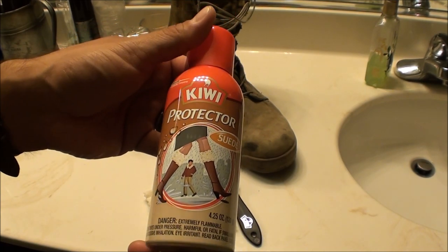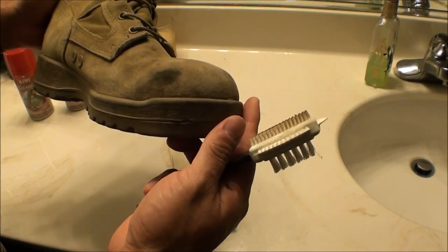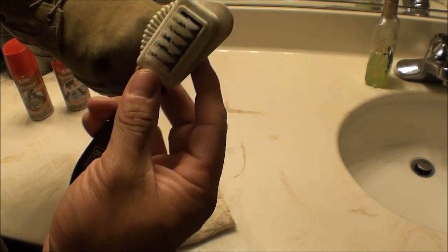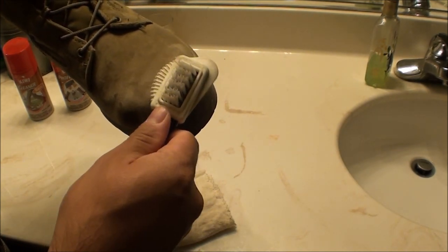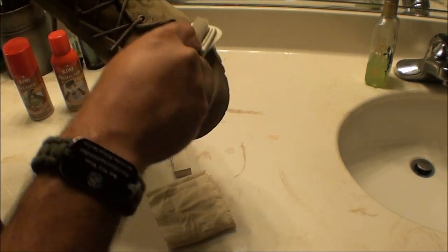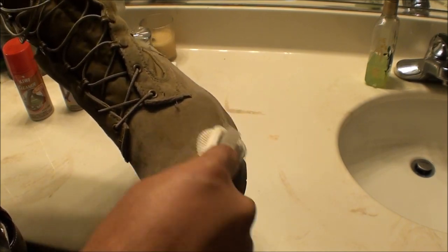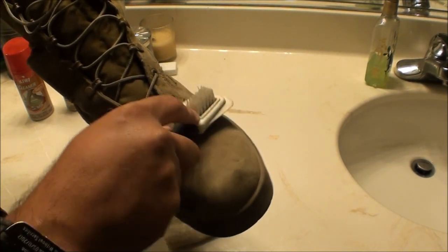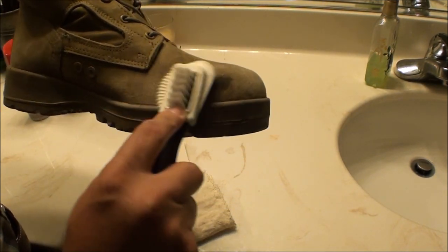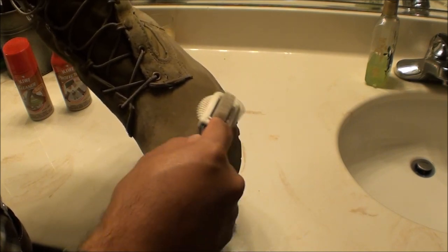First thing you want to do is clean the entire boot. I'm going to go ahead and start — you'll use the rubber bristles to agitate the surface and get all the heavy dirt residue off. Excuse the poor lighting; I'm trying to do this in the bathroom and one side of the room is lit up and the other side is dark. You want to lightly buff — don't push too hard. Just get the surface agitated so all the heavy dirt and debris comes off.